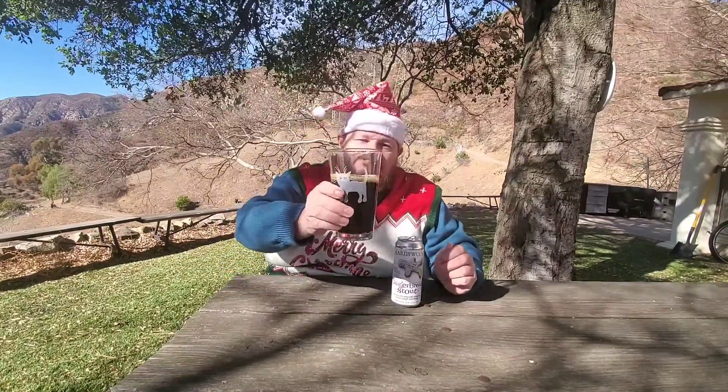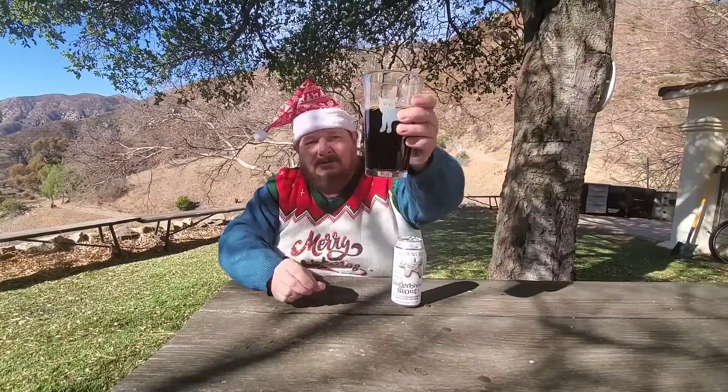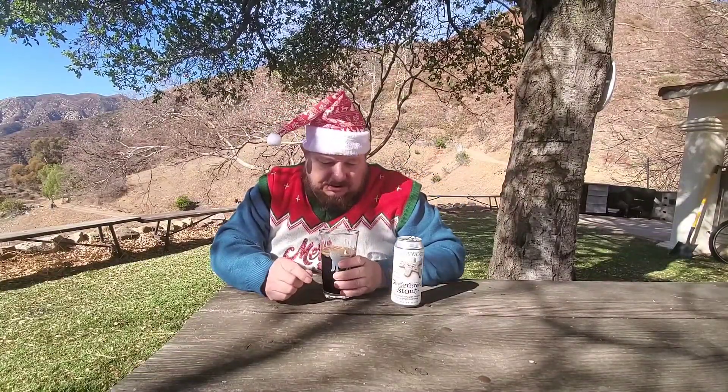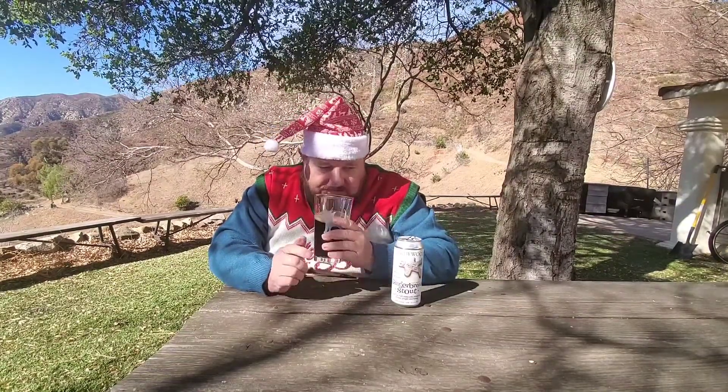Good decent head of foam, a little bit of viscosity. It's too dark to actually see through or see if there's any effervescence in there, but it smells like gingerbread. What's in gingerbread? Cinnamon, vanilla, ginger, and honey — yeah, that smells about right.